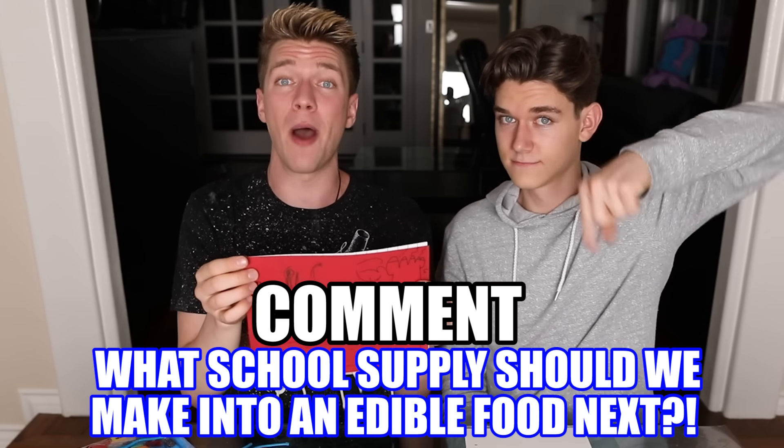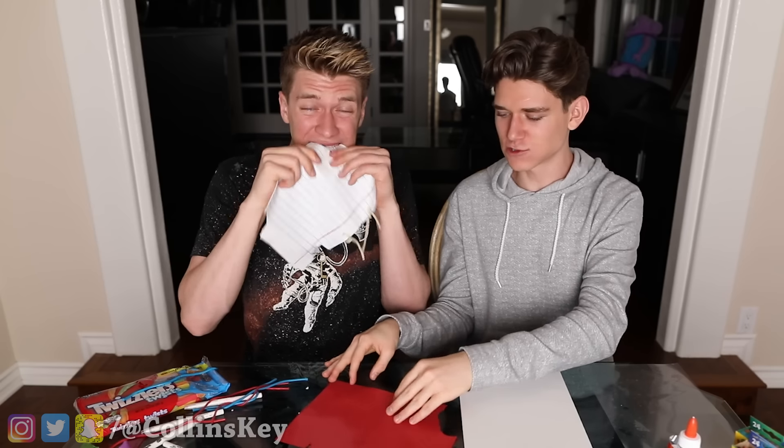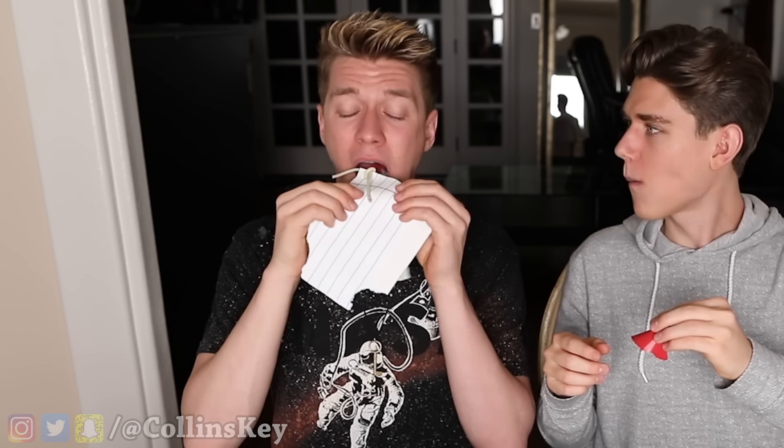Right now we're about to take our very first bite — but first, if you want to be featured in the next video, comment down below and let us know what school supply should be turned into an edible food. Ready to take a bite? Three, two, one. I wanna take a bite of this — this tastes really good, this is so cool! I gotta eat the gummy. If you want to see another video, click right over here — we dare you. We love you, bye!